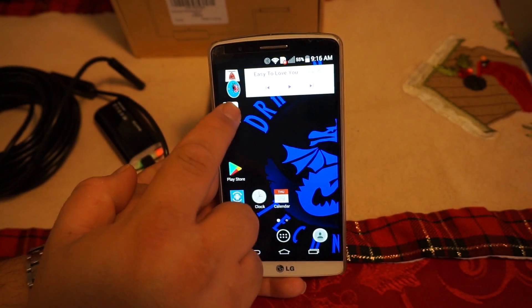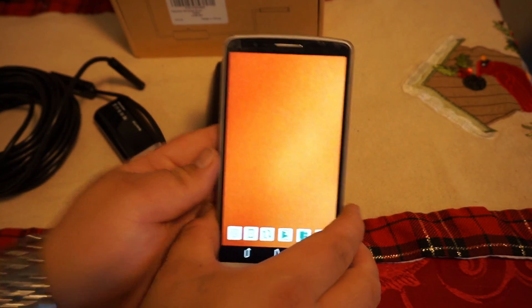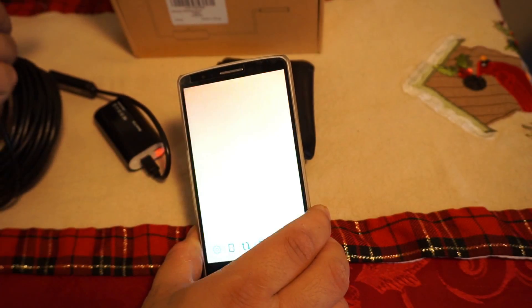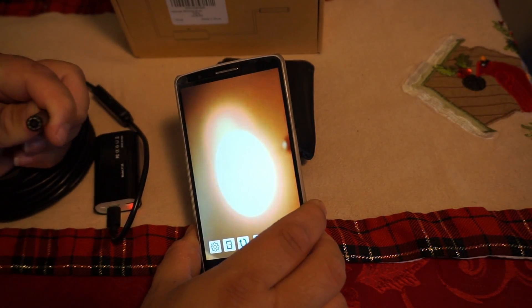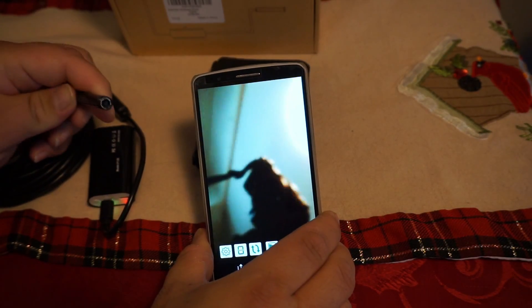We're going to come up here — here's the little app, we're going to open it. The camera is now live. If you guys can see this, I will point it towards you so you can see the camera view.